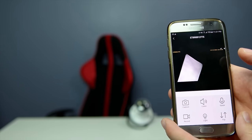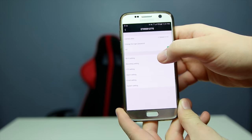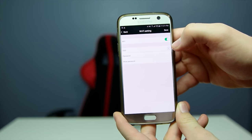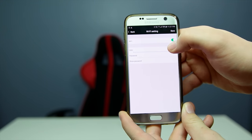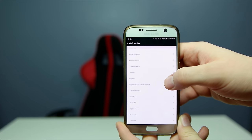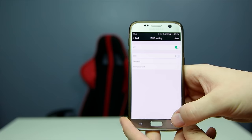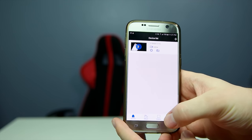When you first get this, go into your settings and Wi-Fi settings, turn that on, then click the question mark and connect to your Wi-Fi network. This allows you to control the camera from anywhere.